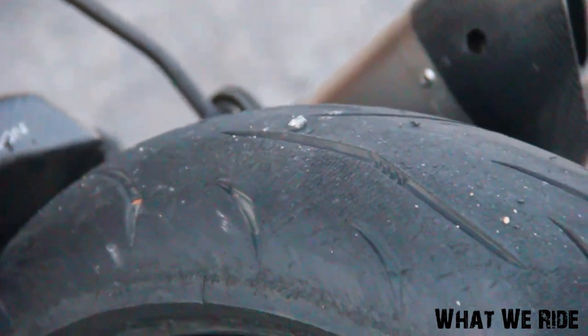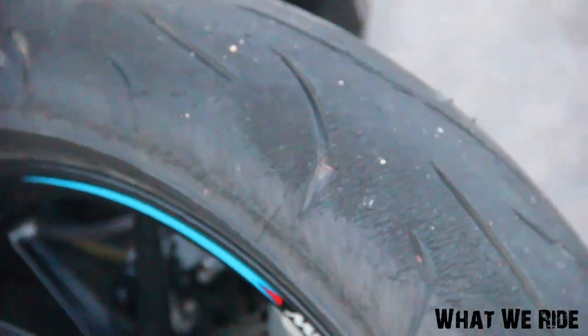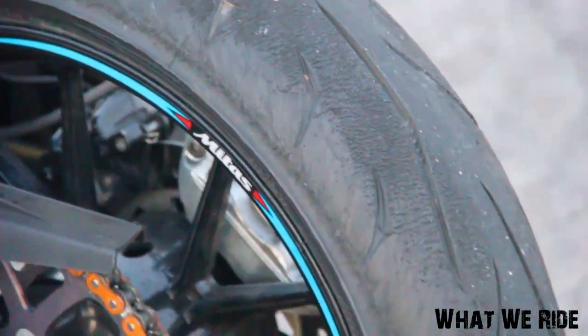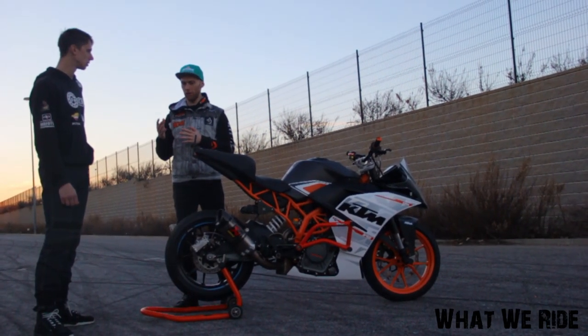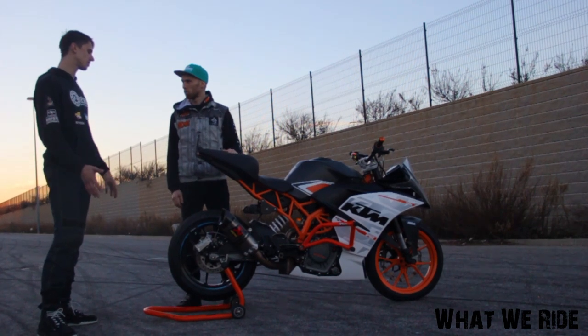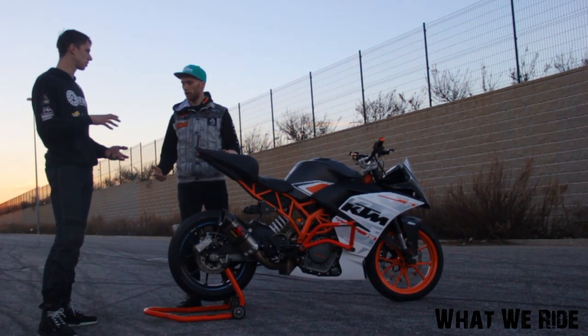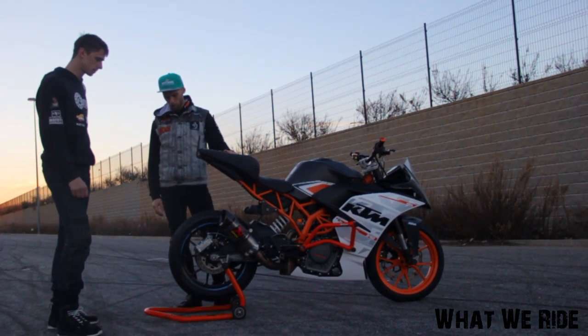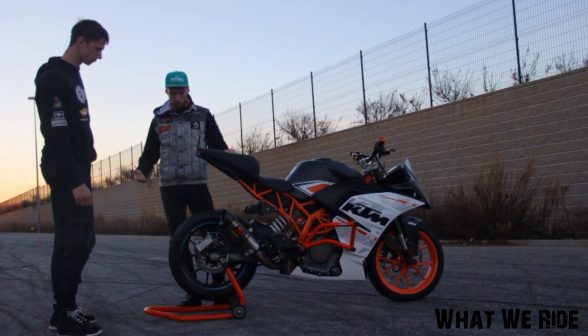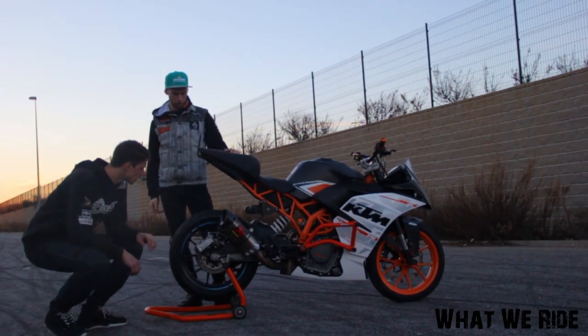For my tires I'm running Mitas Sport Force tires — normal road tires. I like them because when you are drifting they have a constant grip. Even if they overheat they still have enough grip, whether it's cold or warm. They are really stable and really soft, which I like.